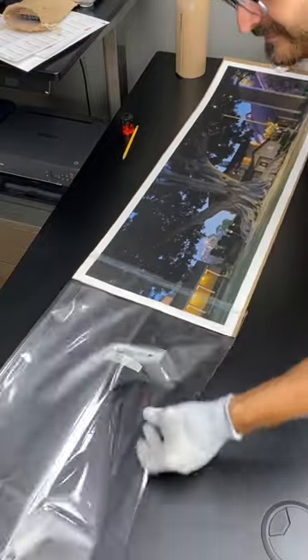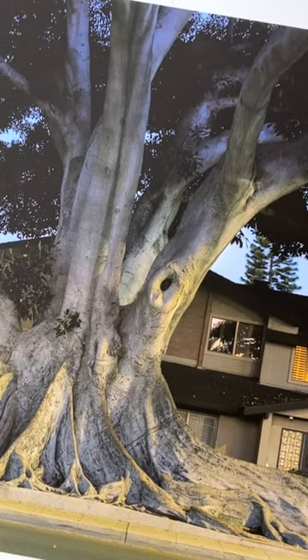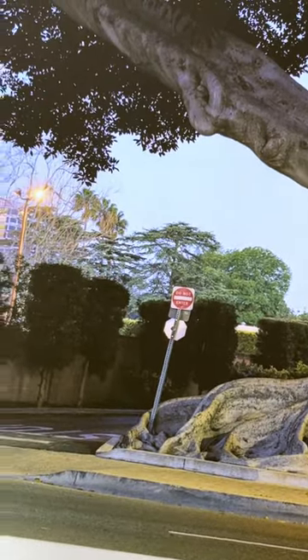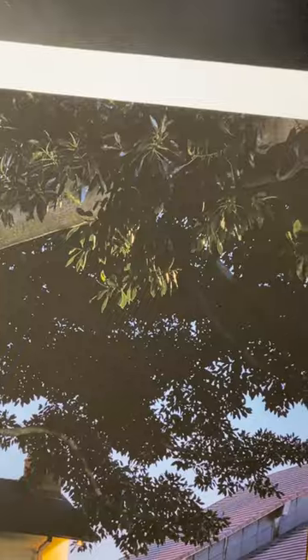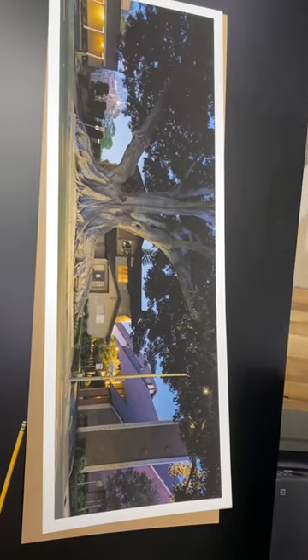This is one of my favorite images to see in print. It's from a 6x17 negative of a giant fig tree I photographed in Orange County. The intricate details in it are so damn nice. At three feet wide, this pigment print on Hanamiel Photorag paper represents a 6x blowup from the original.